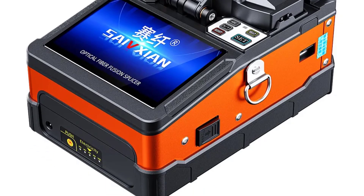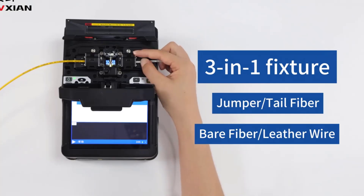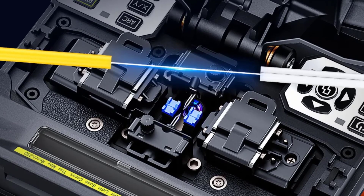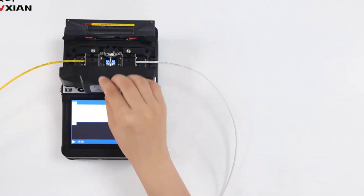Rapid Splicing and Heating: it achieves splice times of just 6 seconds and heating times adjustable between 15 to 26 seconds, optimizing workflow efficiency.